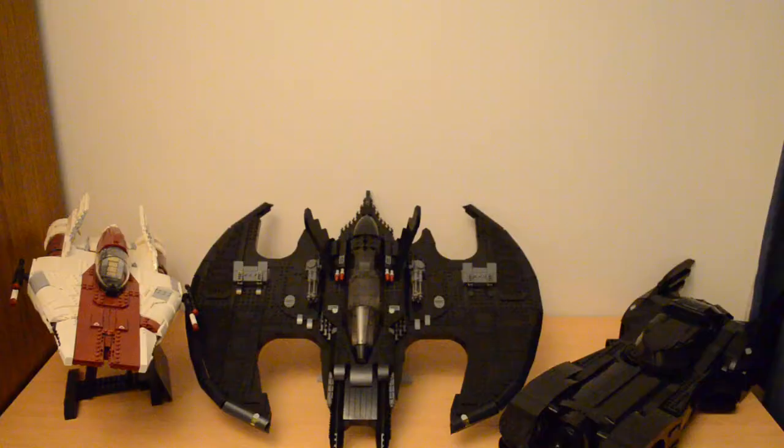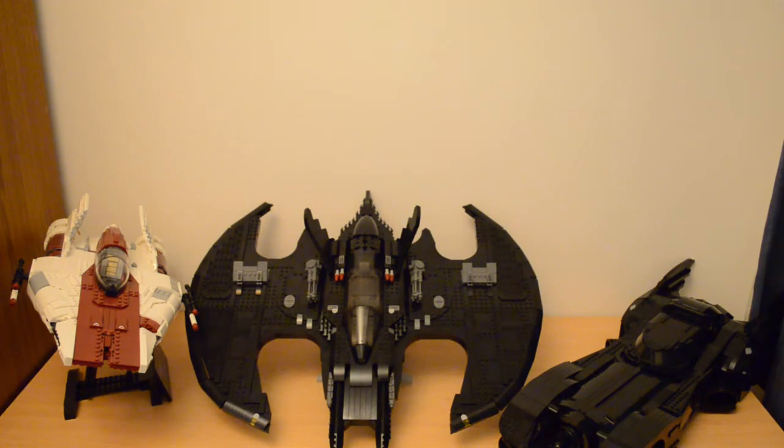As mentioned earlier, the pure size of the Batwing is difficult to see from the pictures on the LEGO website or on the box. So I've got it here side by side in comparison with the Star Wars UCS A-Wing and the 2019 1989 Batmobile. You can see that its wingspan is massively wider than the A-Wing — I'd probably say equal to the length of the Batmobile itself, and the Batmobile isn't a short set. So hopefully this gives you some idea of how big a set this is.